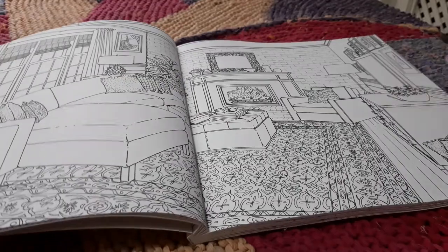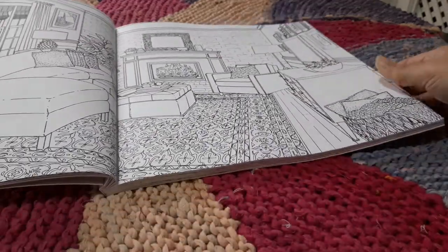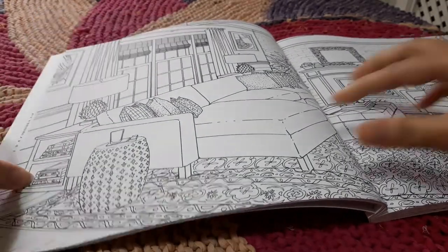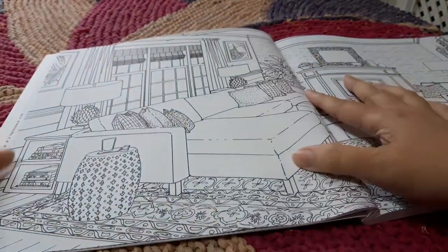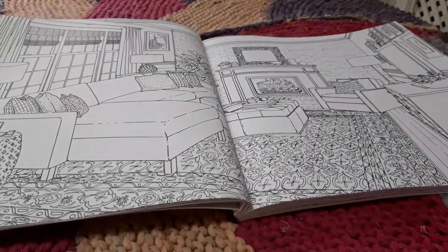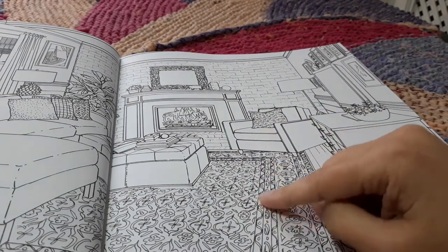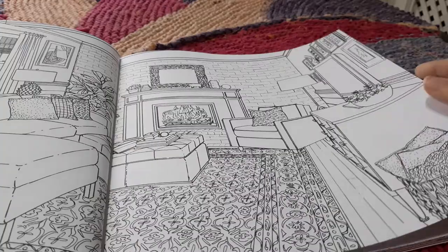This one is like a center spread — a whole living area where you can see a complete picture with a fireplace and all. I'm trying to fit the whole page into the screen but it's too big. The book itself is also slightly broader than most coloring books — a bit more square and larger than usual, so fitting a center spread is very difficult. What I can observe is that the carpeting has lovely detailing, as does the frame, the fireplace, and the cushions. I'm really looking forward to coloring this one.